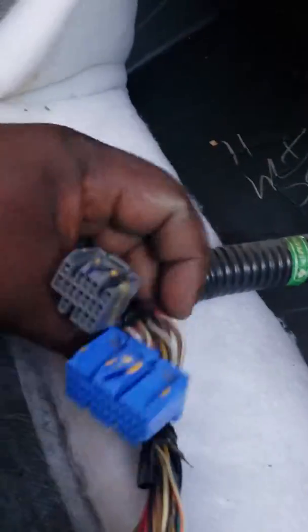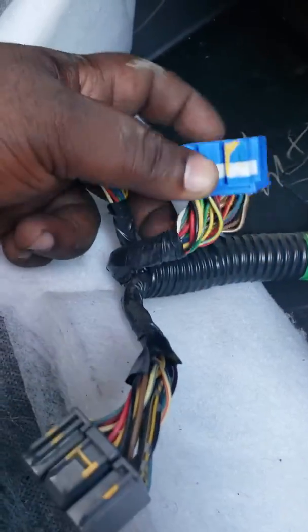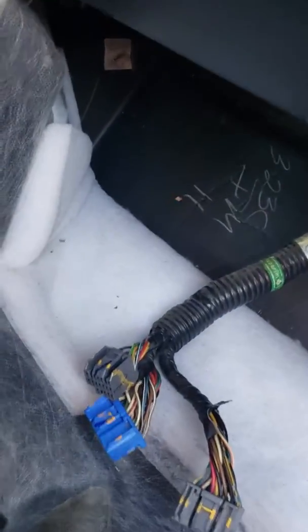Just a quick note: normally this blue connector here is for the transmission, and the other ones are normally for the engine. Thank you — Dennis here at Dennis Auto Service.